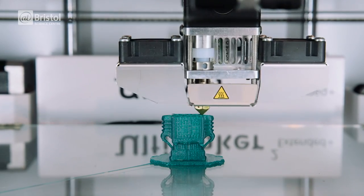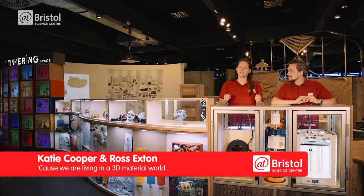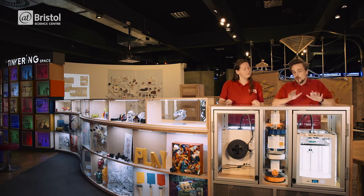By now you've probably heard of the technology that has revolutionized the maker movement: 3D printing. But how does 3D printing work and what are its potential applications? Well today we're going to find out.